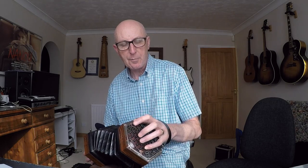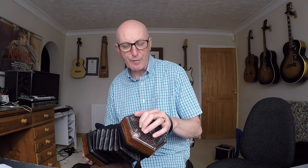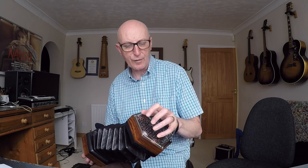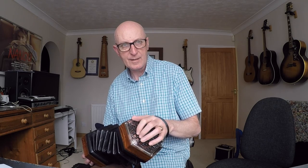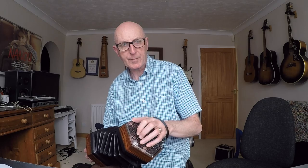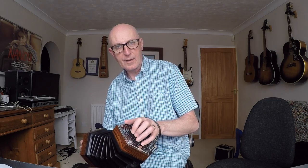It's C bass note, then the C of the octave higher, which is two buttons above, and the button above that together is a C and an E — fingers two and one. So you've got a little finger on the C bass, that's your UM, and your PA is the C note and the E note together. It's a bass note and a two-note chord. You do that four times on the push.